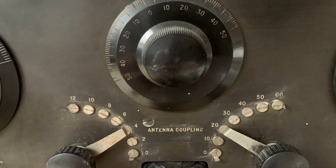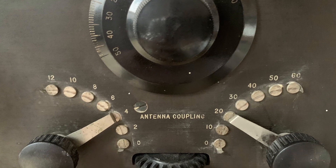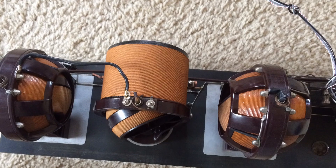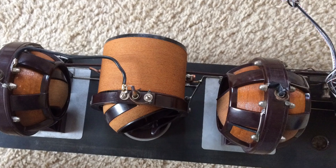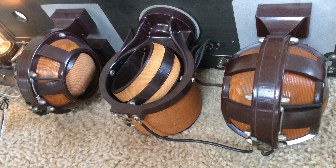The antenna coupler is a variometer coupler used to tune the antenna and ground to the receiver. It is a variable coil with taps on the coil to tune to the antenna.